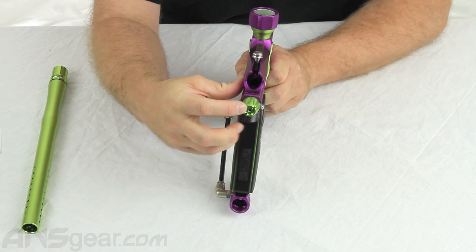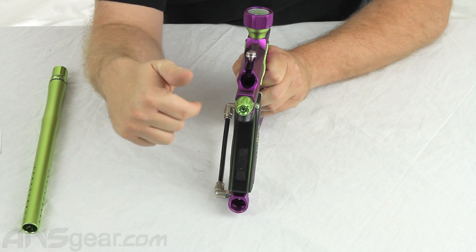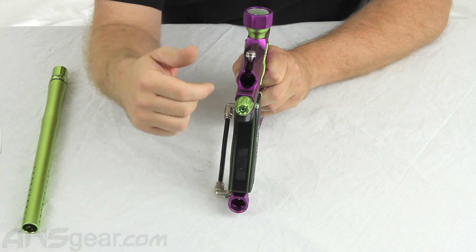Velocity adjustment is done through the back of the gun, just like in a standard Azodin. Clockwise to increase, counterclockwise to decrease velocity.